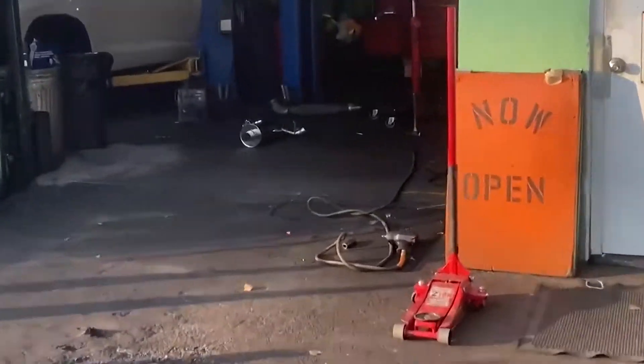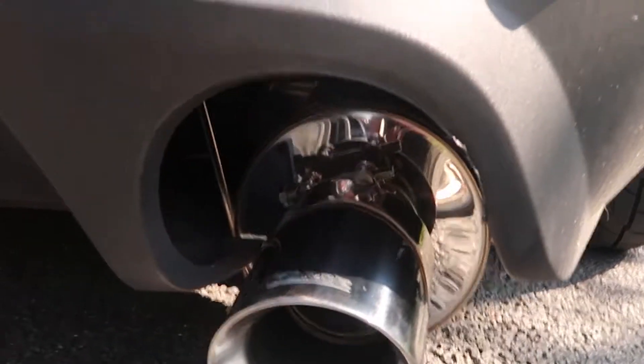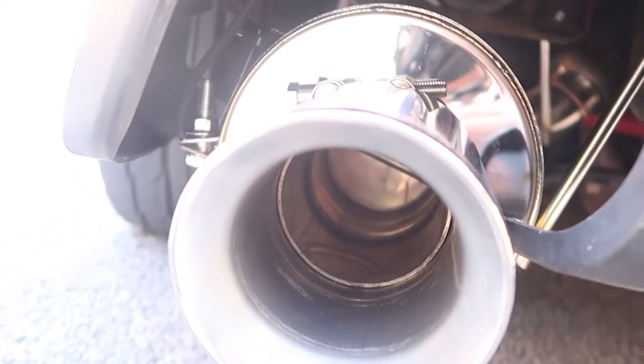My overall thoughts: it's an easy system to install, not too intricate once you get the old exhaust off. The fitment is the only real downside — it hits the body of the car, the muffler is big, and it's hard to get the fit right. On top of that, it only comes with one exhaust hanger and a clamp that goes onto your over-axle pipe. When I hit bumps, the tailpipe actually starts drooping down on one side.